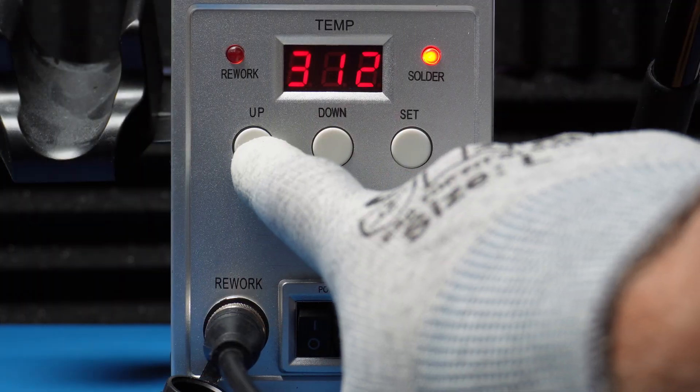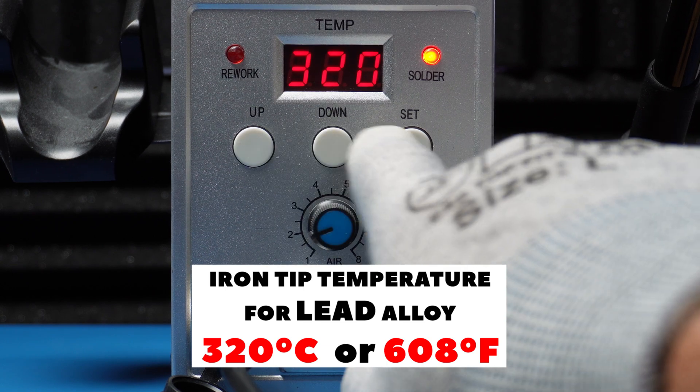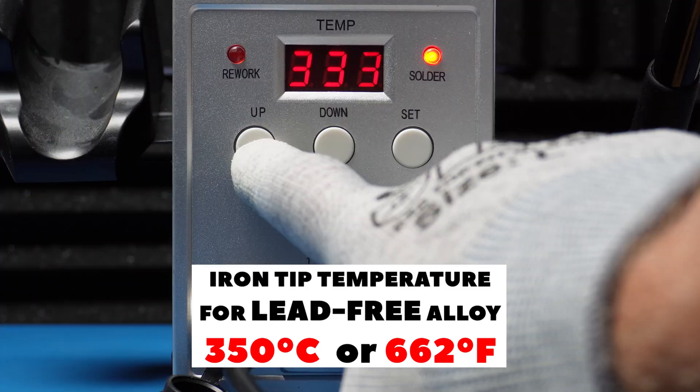For me, the comfortable tip temperature for soldering lead-based PCBs and alloy is 320 degrees Celsius. For lead-free, it's 350 degrees Celsius — 30 degrees higher.